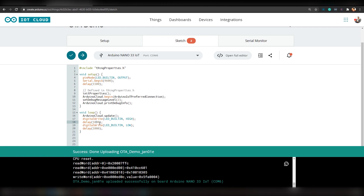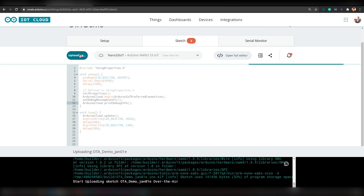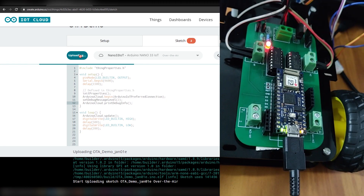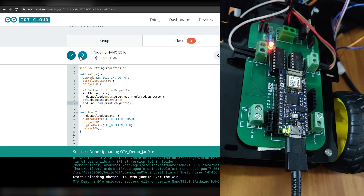Now we will slightly modify the code. Let's change the delay to 500 and 200. If you take a look here, you can see that one more option is available to upload the code to your board — that is the OTA option. Now simply click on OTA and click on 'Upload'. Code upload has been started, but it will take a little bit more time than a wired upload. As you can see, the code has been uploaded and the blinking frequency has changed.